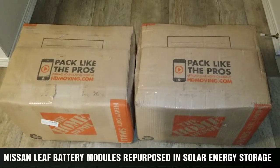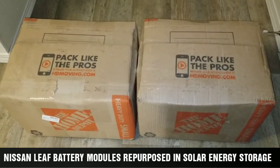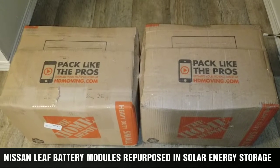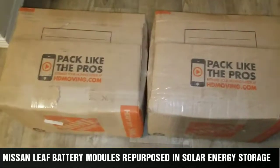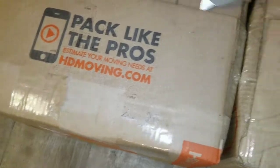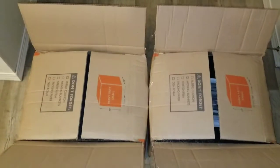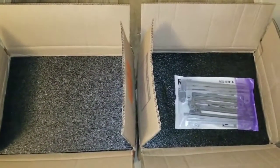All right guys, let's open the box and see what is in there — we don't know what's in there. We're back again for 'what's in the box.' Let's open the boxes and see what is in there. Surprise! All right, let's go through these and see what is in here. Look what is here — who knows what it is? All right, let's go through that.